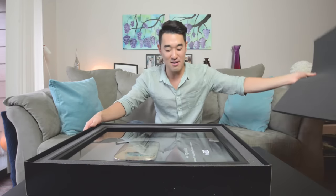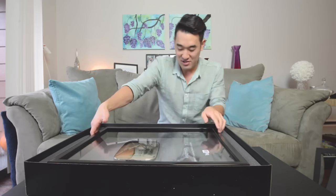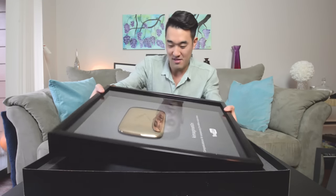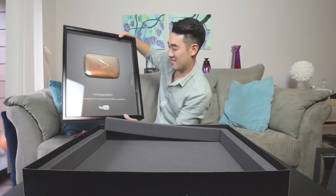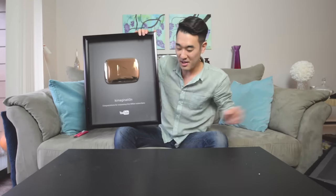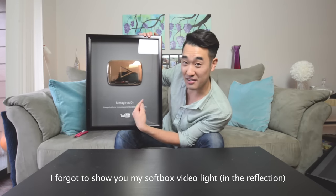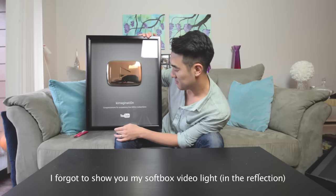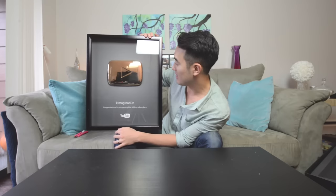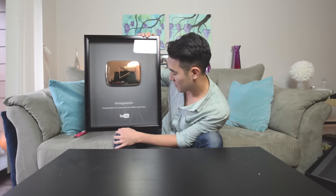Thank you. And the big reveal — wow, it's beautiful! Check this out. It says my main channel here — Comagination. There's a gold play button here and I think it's made out of real gold. It says 'Congratulations for surpassing one million subscribers, from YouTube.' Where am I going to place this?